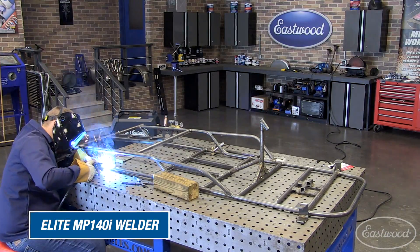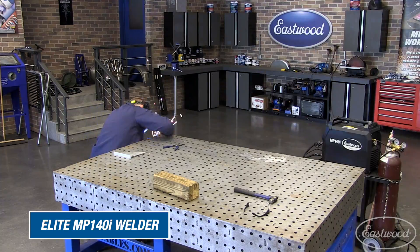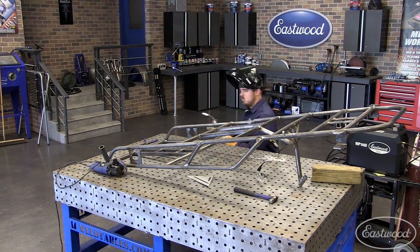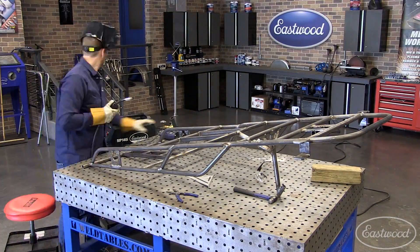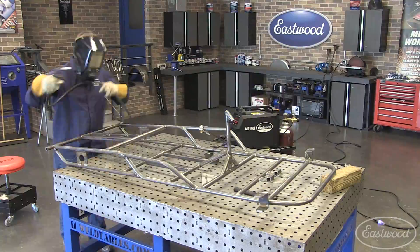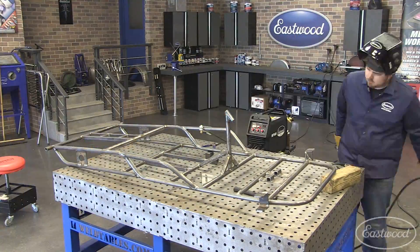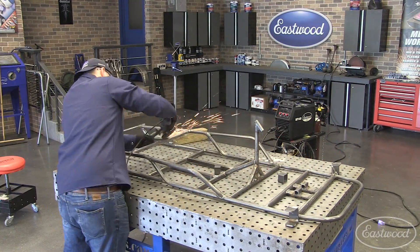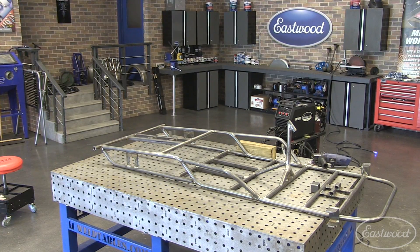At this point the frame was pretty much how it was going to be — everything in place, all the gussets and extra support beams, but it was only tacked in. So we took our time and dove in and finish-welded as much as we could. We welded for probably four hours. While we're not professional fabricators or welders, some of our welds we didn't clean up the areas enough — later welds we made sure we did that. We also had some gaps where tubing didn't meet up perfectly, but we figured out how to handle that. Our welds might not be the prettiest, but they're definitely strong because we made sure we melted that metal together.